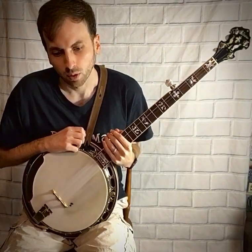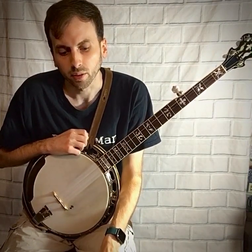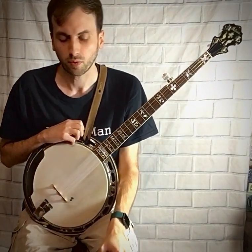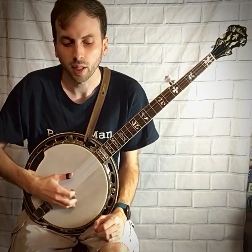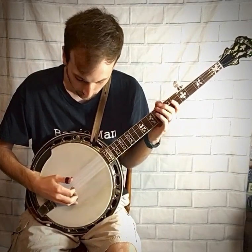The next roll in this exercise is an alternating roll between the five-three-one and the five-two-one. You take the top two rolls on your paper and they're merged together, so you alternate between the five-three-one and the five-two-one roll. It sounds like this.